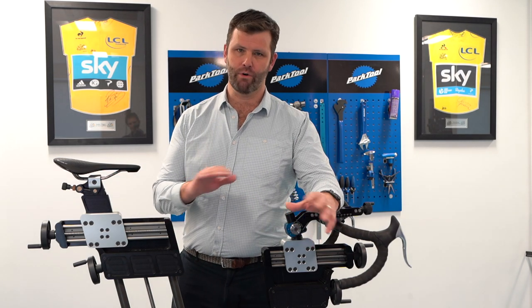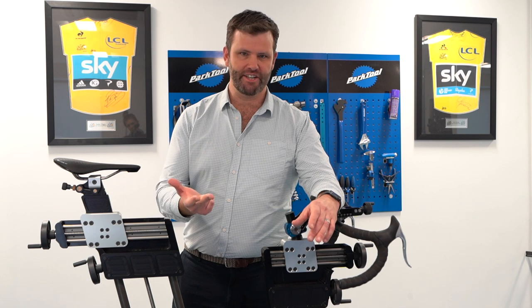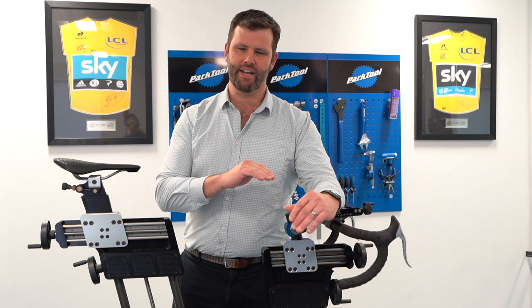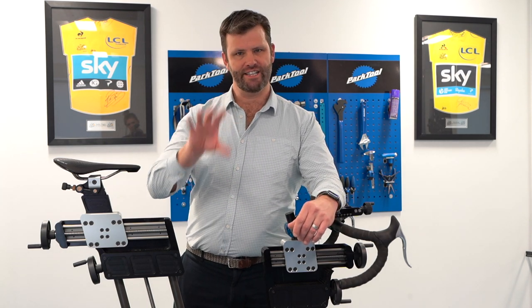Just for clarity, we only have one cost whether you're coming for a saddle injury, aero fit, straightforward bike fit, optimisation of position, or recovery from an injury — it is just one cost. The process is the process, and once we establish your goal at the beginning, it delivers that.